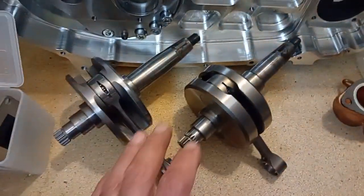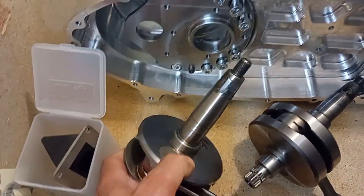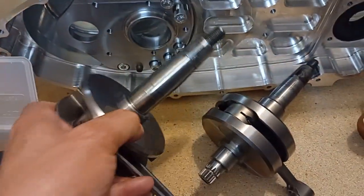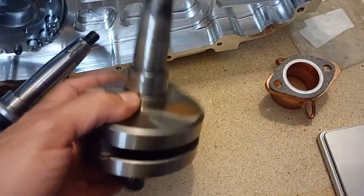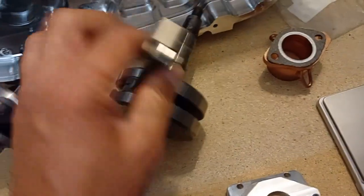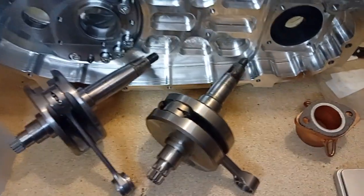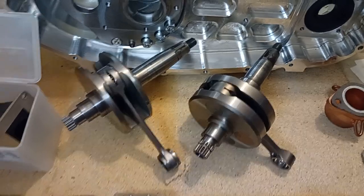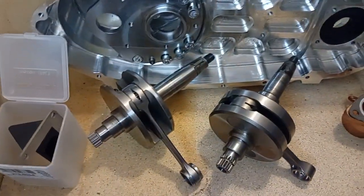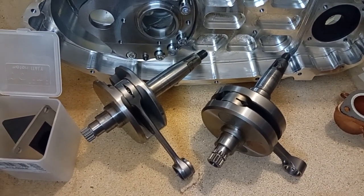Here is a 62mm conrod from Zipp, and this is a BGM that originally came with a 110mm conrod — I put a 115mm into it, but you can buy it like this from Scooter Center directly as well. These are two completely standard, unmodified conrod crankshafts. Now the different options of intakes for this barrel.